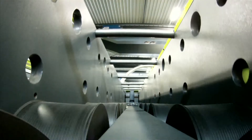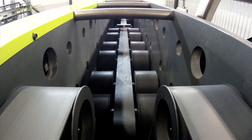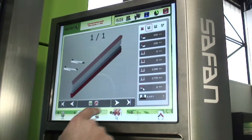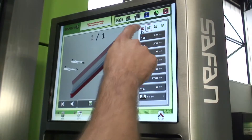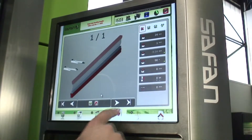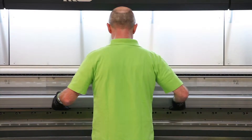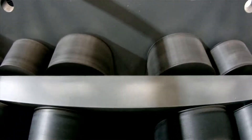The dual drive system provides a highly even distribution of forces over the complete bending length with minimum deflection. Even this minimum deflection is eliminated thanks to a Safan innovation: the perfect compensating lower beam. Thanks to this innovation, crowning is a thing of the past, even when heavy duty bending.